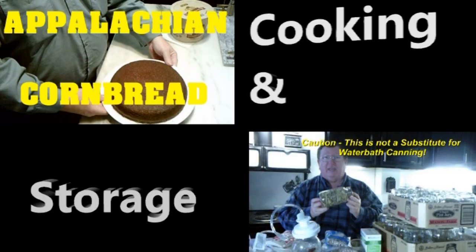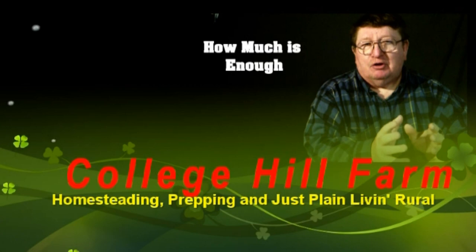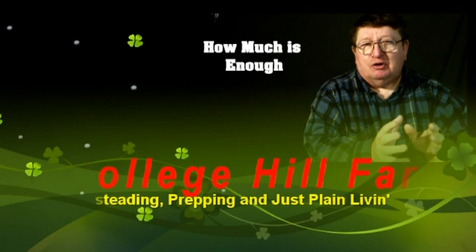From homesteading, to prepping, to common horse scents, we are College Hill Farm. Welcome back to College Hill Farm. Today we're planting cucumbers.